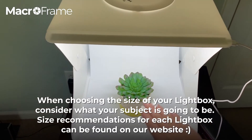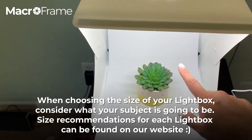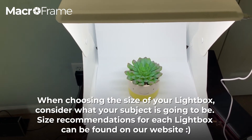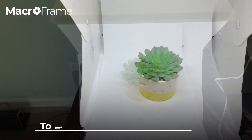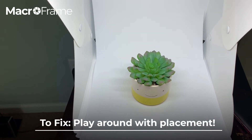If you're taking images of something very small in a large light box, it's going to be really hard to get close to the subject without creating a shadow with your lens. So it's really important that if you're shooting things like jewelry, you stick to a smaller light box, and if you're doing anything larger, you'd want the bigger light box.